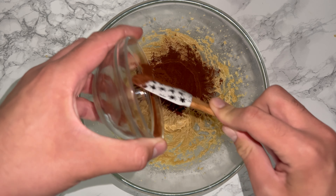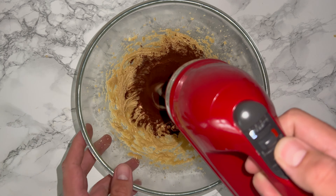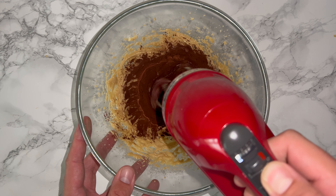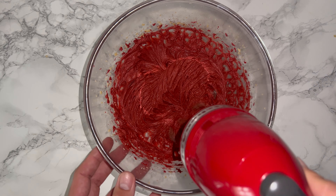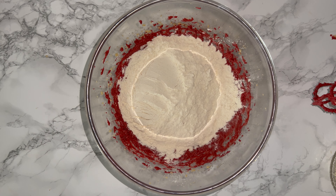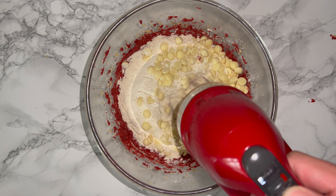Now go ahead and add in your red food colouring and your cocoa powder and mix these in until fully incorporated. You'll notice once these are incorporated the mixture will become a much brighter red, which is what you're looking for — it should be red velvet coloured. Then add in your flour, raising agent, and your chocolate chips.